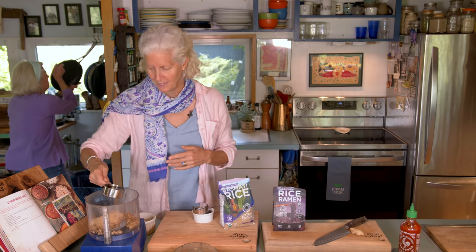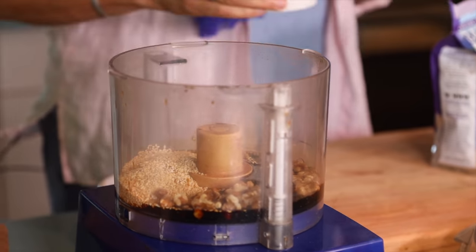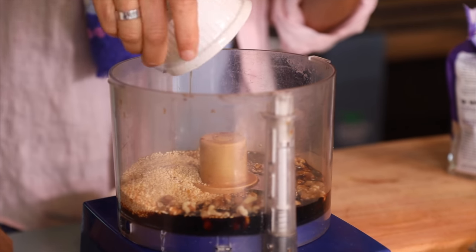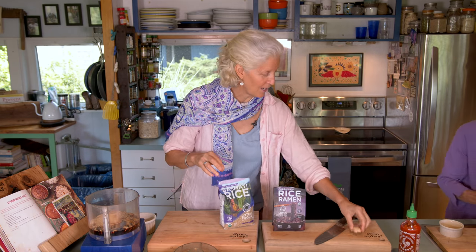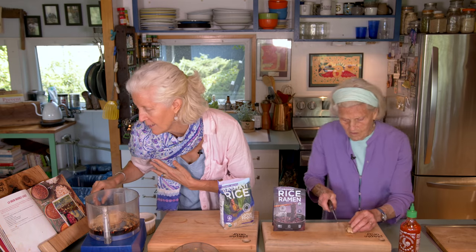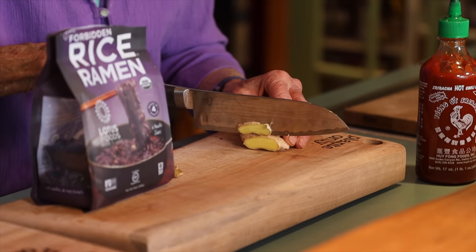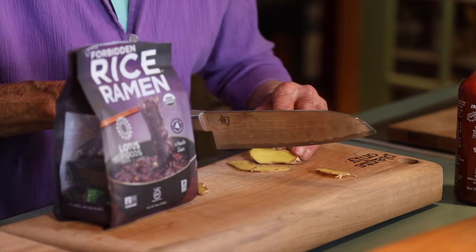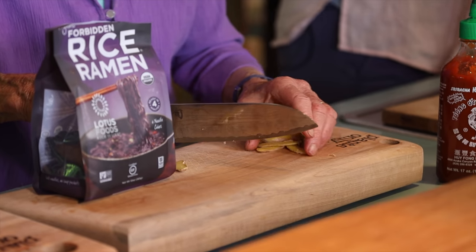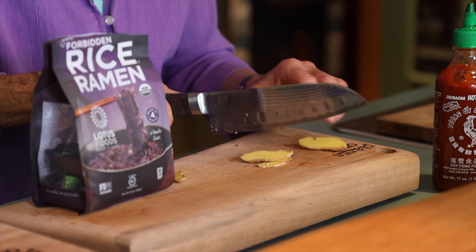Then we're going to add tamari — low-sodium tamari. We're going to add maple syrup. It looks like I have a third of a cup poured in there. We have one tablespoon of fresh ginger, two tablespoons of water, and a couple squirts of hot sauce. I never peel ginger — I just cut off the stuff that looks really kind of rugged. Why peel it? Although it's kind of fun if you do peel it to use a spoon.